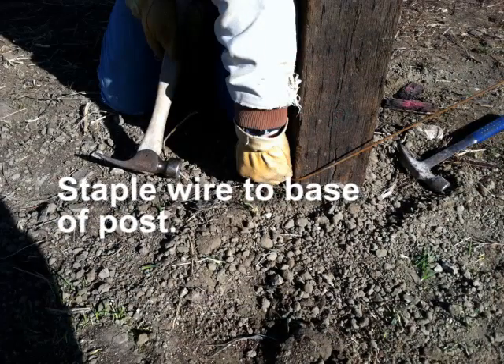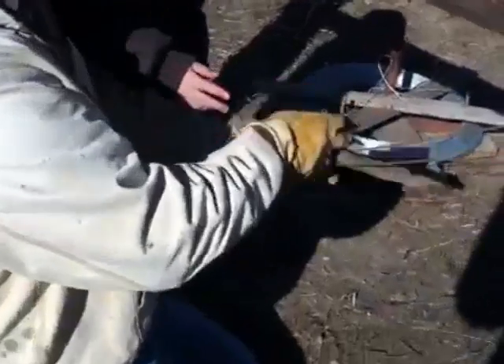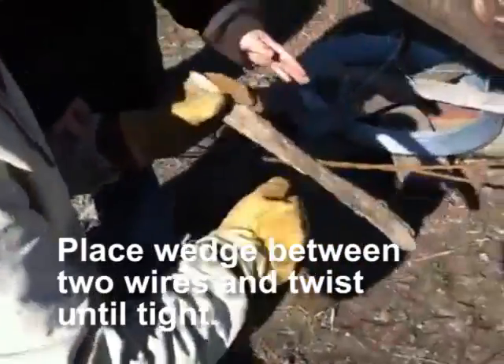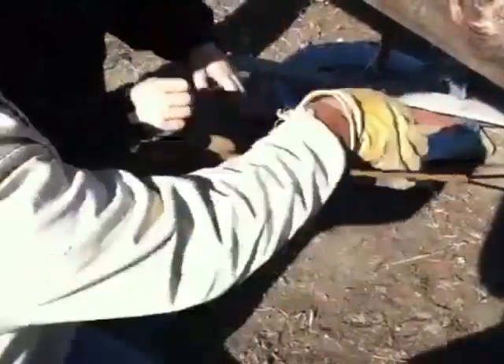Hammer a staple to the wire on post number two, leaving a little space for future shifting. Finally, place a wedge between the two wires and twist until very tight. This wedge can be tightened as needed in the future.